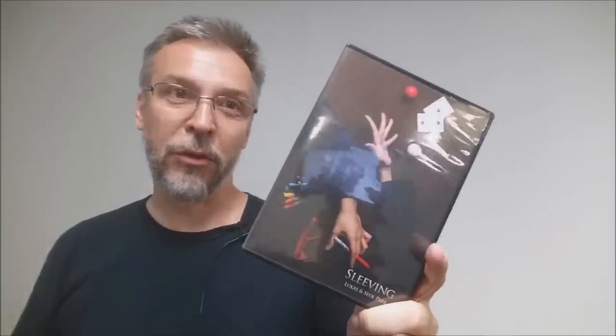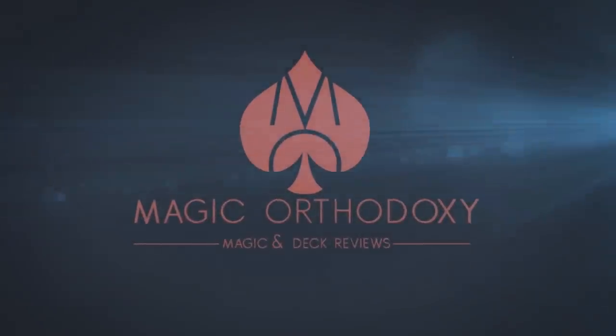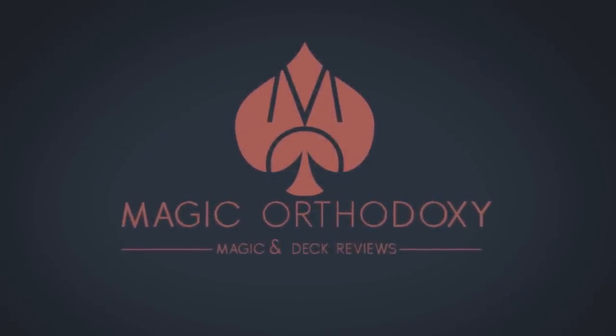Hey everybody, welcome back to Magic Orthodoxy. My name is David and this is a magic review. Today we're going to look at Sleeving from Lucas and Soul Park.